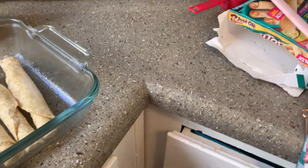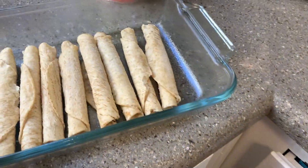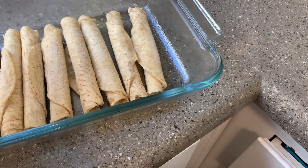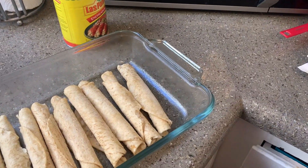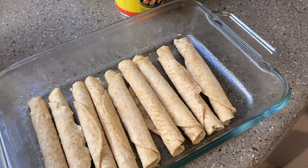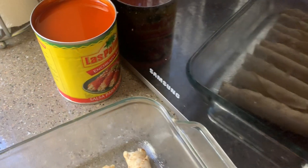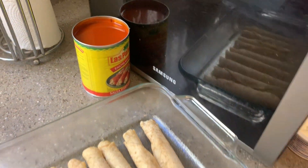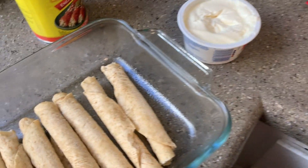Basically what the recipe says is: take the cream cheese, layer it on top of the taquitos, pour some enchilada sauce, then do another layer of taquitos, pour the rest of the enchilada sauce on top, and then throw some cheese on it. That is what I will be doing.